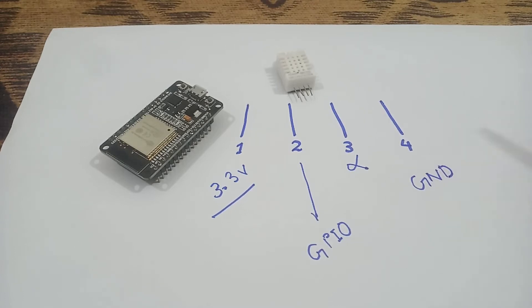The ground will be available on the ESP32 board. Now let me show you how we can make productive connections of this DHT22 with the ESP32 board by using a breadboard.